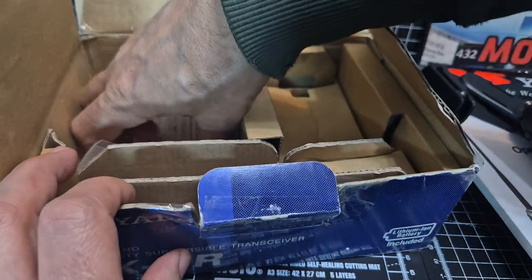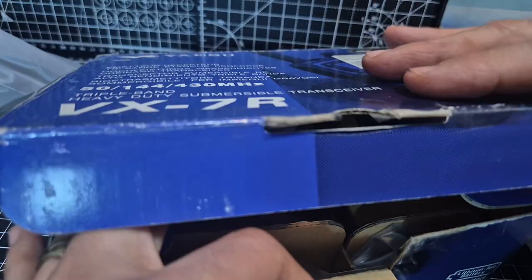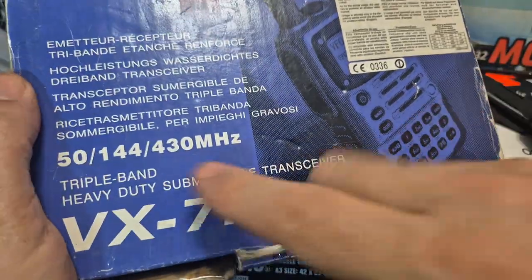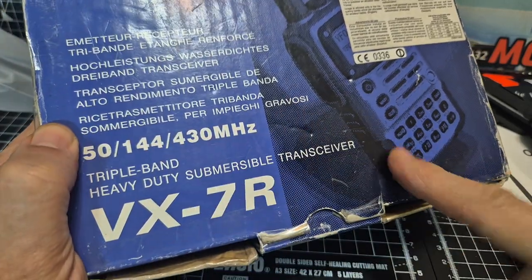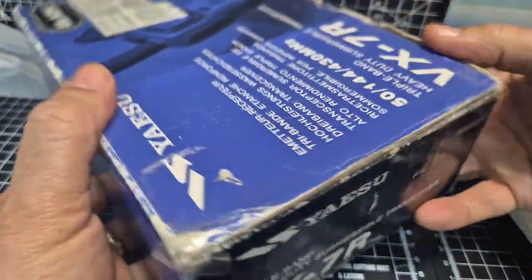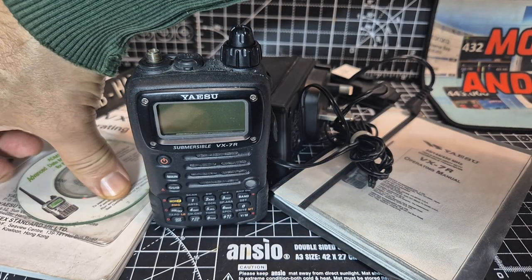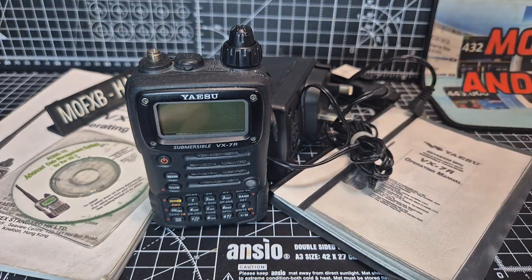Nothing else in the box — we've got some original labels there. On the box you can see 50, 144, 430, submersible — quite an old box, and this is the black model. Mine also came with RT Systems and a nifty mini manual, which I feel very lucky about. A few extras included. I've seen these sell for £300, so it depends on the condition and just luck really.